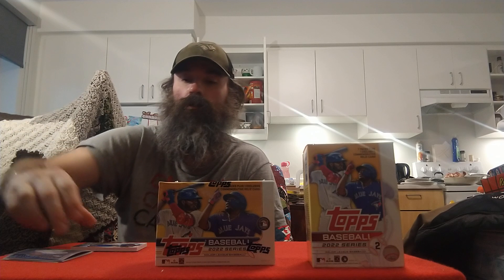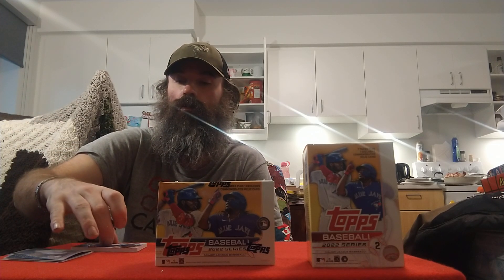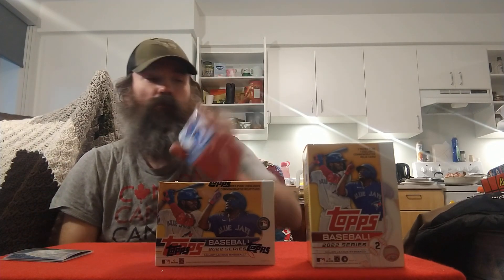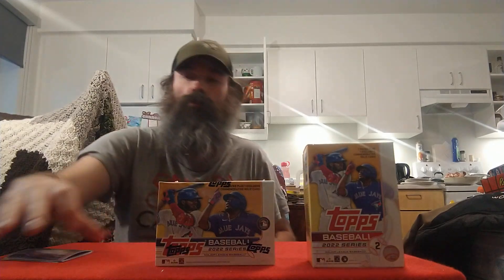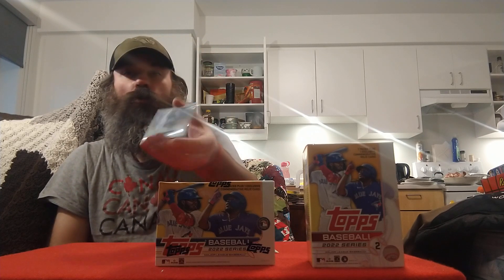Just finished opening box number one of Series Two — picked up two boxes the other day at the bookshop, Indigo or Chapters. Got a little bit of glue on the Pete Alonso commemorative batting helmet, also pulled a Topps Chrome Stars of MLB Miguel Cabrera, a blue parallel of Manuel Margot, a rainbow foil of Aaron Hicks, and the hit of the box is a short print of Giancarlo Stanton. Not a bad box.